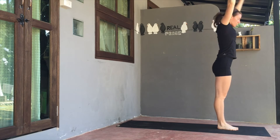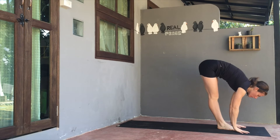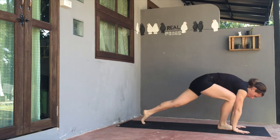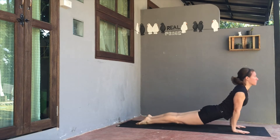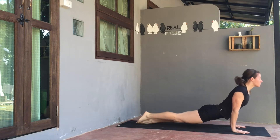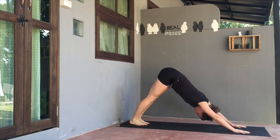Bring the palms and gaze up on inhale. Exhale, bend from the hips to fold. Come halfway up to a flat back on inhale. Exhale, plant the hands. Step the left foot back, the right foot back. Then exhale, high to low here at Chaturanga. Inhale, expand the chest. And exhale, back to downward facing dog. Hips traveling away from the hands, shoulders relaxed from the ears.